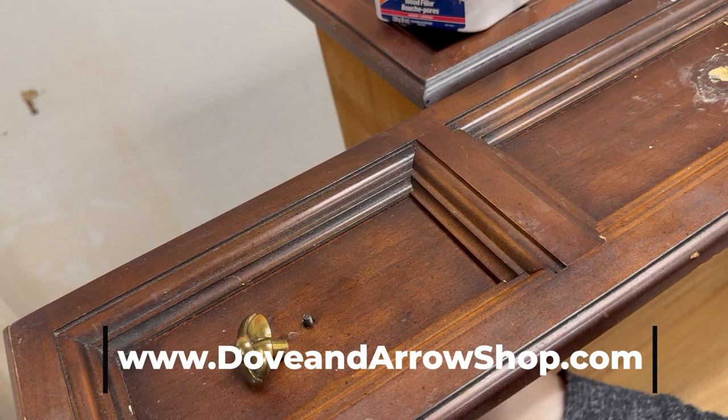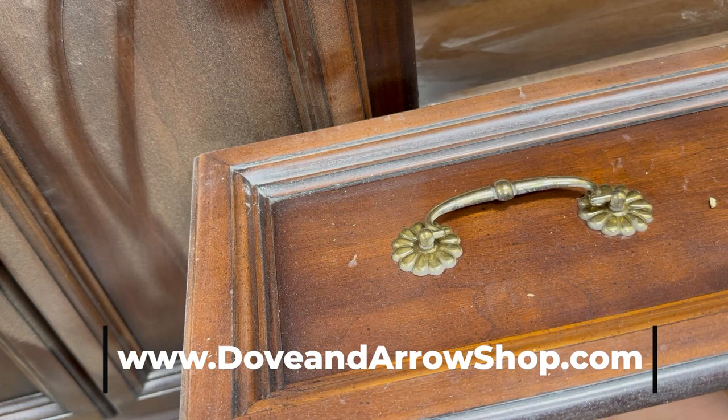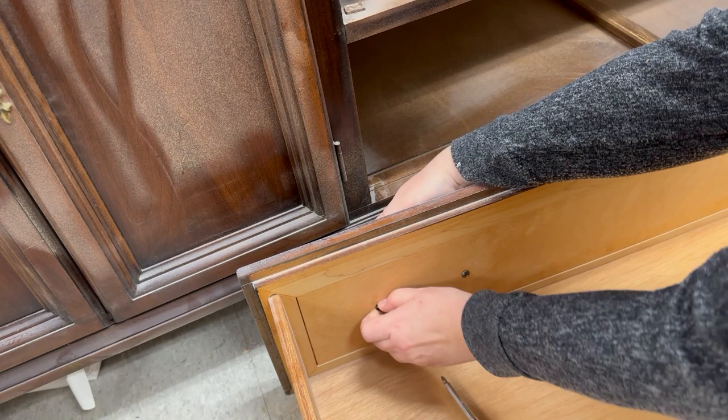I will have a list of products in the description of everything that I used. A lot of the paint and products will be from my website doveandaroshop.com and I do ship Canada and US wide, as well as there's a little coupon code in the description if you'd like to apply it towards your first purchase. All of the proceeds go towards supporting my small business.